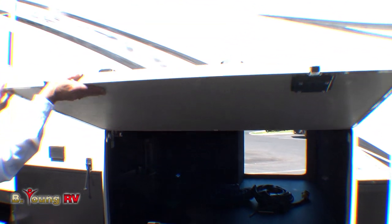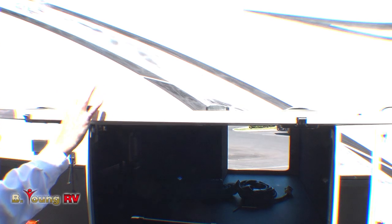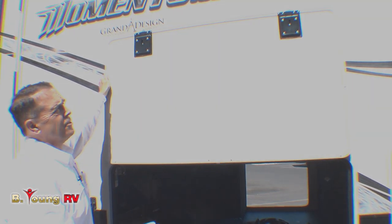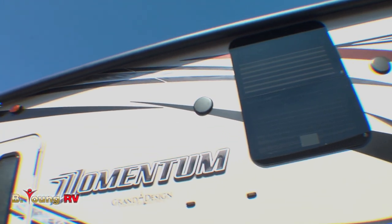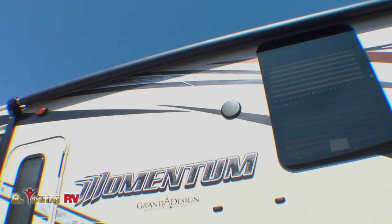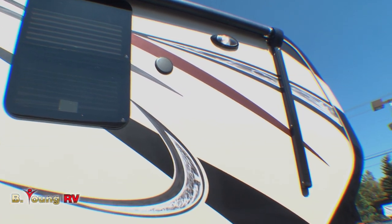The other big deal is these slam lock doors. These doors are extremely thick and they are slam-locked but magnetic — we don't break latches because everybody's pulling on those. We also have frameless windows and, of course, an electric awning. The positive about this electric awning is it goes completely from the door — we have a little shorter arm here but it can go clear to the nose piece so it covers all of this. That's a big deal.